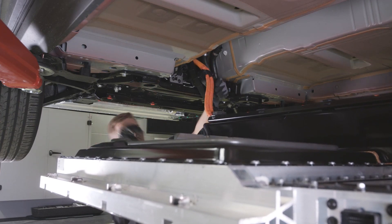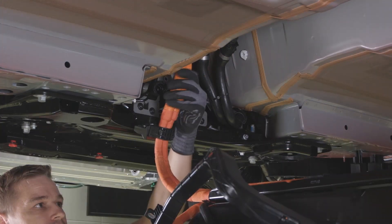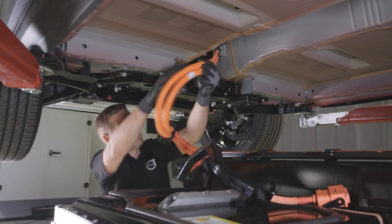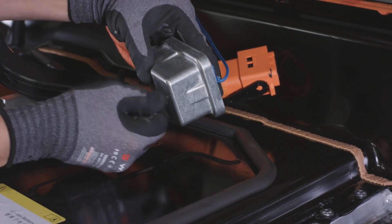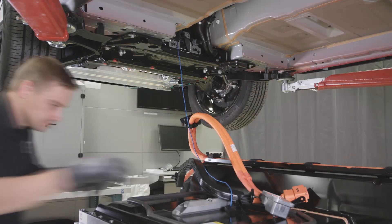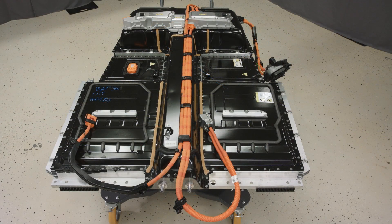Remove the connector to the rear brackets, making sure that the wiring harness does not catch. Remove the special tool for the front DC connector. The battery is now removed.